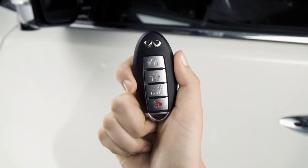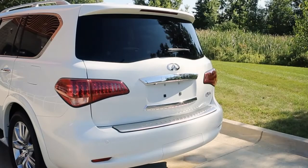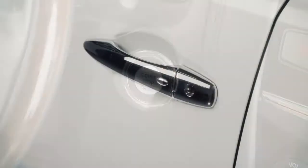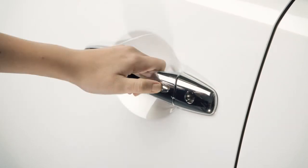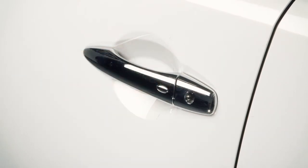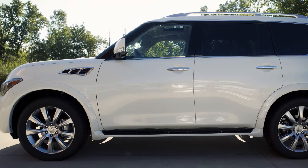Without removing the Intelligent Key from your pocket or purse, you can lock or unlock your doors, open the liftgate, and start the engine. To unlock the vehicle, have the Intelligent Key with you and then push the request switch on the door handle. That door will now unlock. Push the switch again within one minute to unlock all doors and the liftgate.